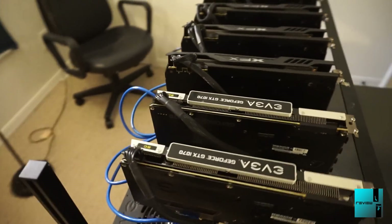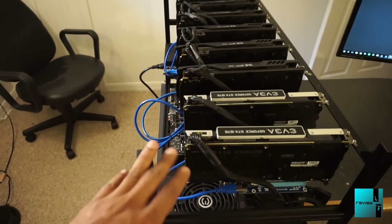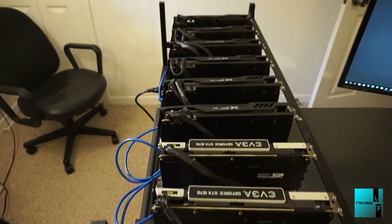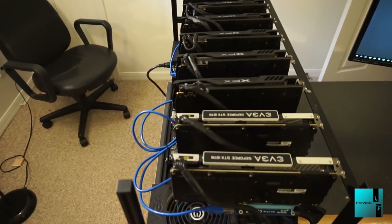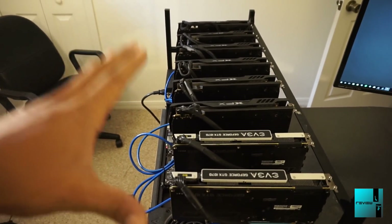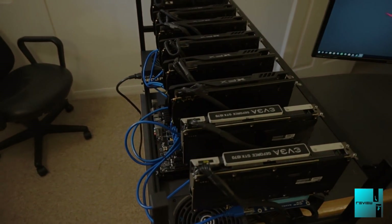What we're going to be doing today is actually powering it on, doing Windows 10, and getting Claymore Dual Miner on here as well. We can go ahead and start mining, get a hash rate, and see what out of these 8 GPUs our top hash rate is. So stay tuned and we'll have that for you guys very shortly.